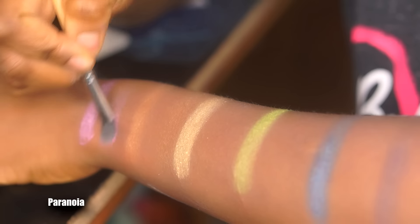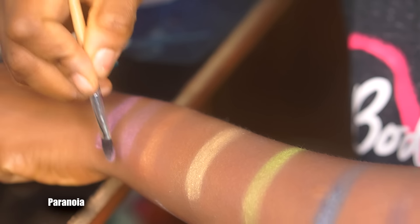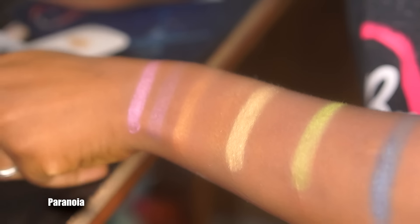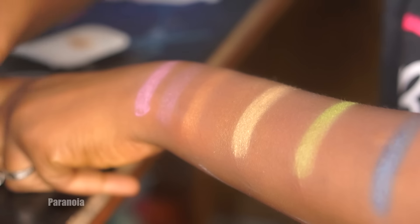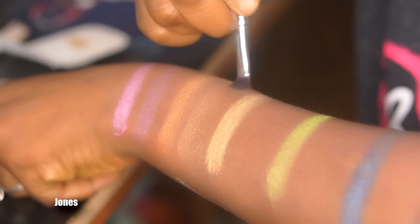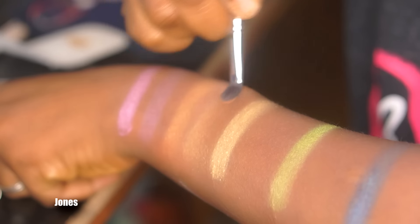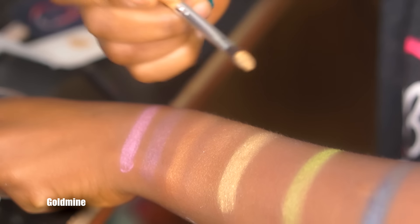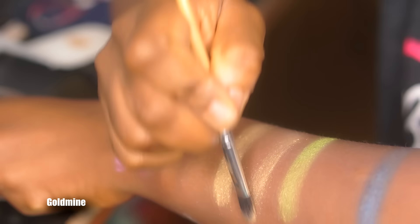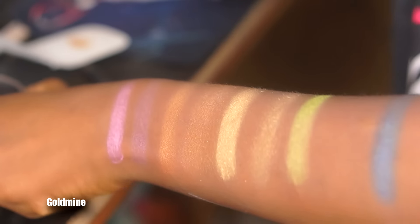Moving to the last row, we have Paranuria — a light pink with purple shift shimmer that's semi-opaque; it's pigmented but could be more pigmented. Then Jones, an orange shimmer shade that's pretty sheer — I was really disappointed because I thought it would be metallic but it wasn't at all. Next is Goldmine, another disappointing shade — it's not pigmented at all and is really flaky, so it would need Fix Plus to get any pigment out of it.